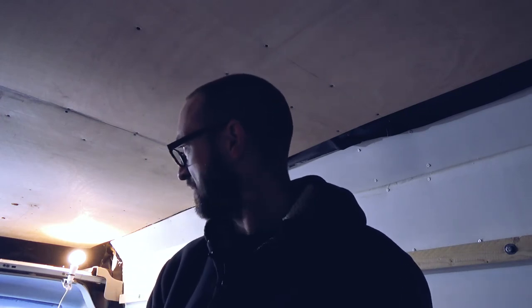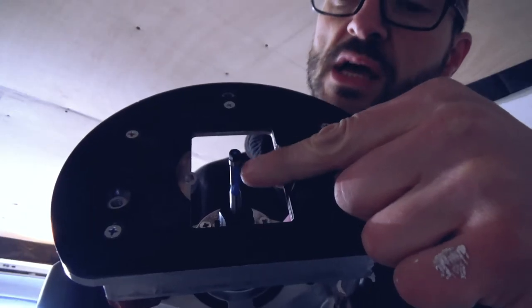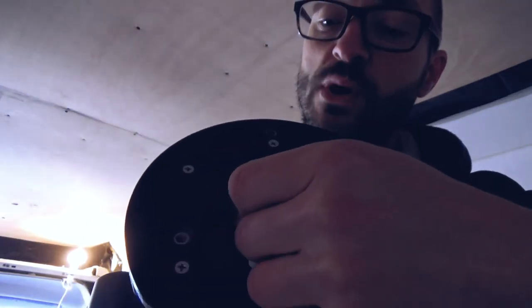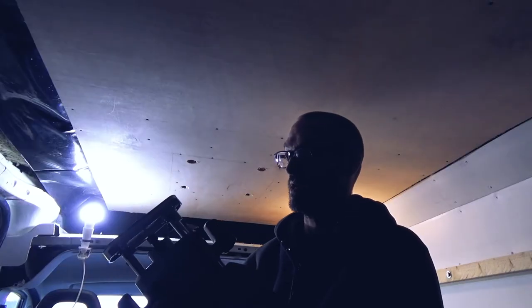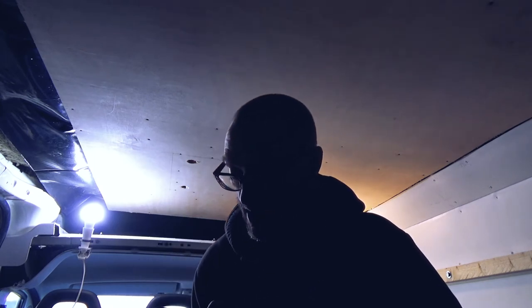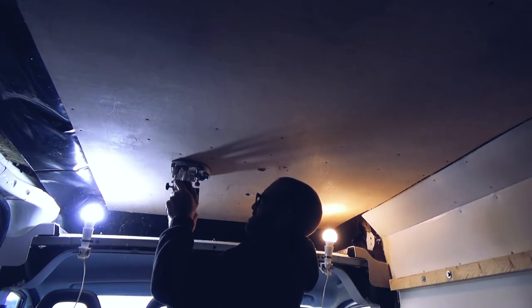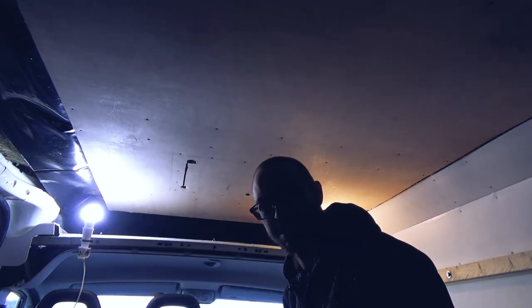I'm going to route out that square in the ceiling — it's the only thing I'm going to do this morning, and possibly the only thing I'll do today. It's a flush fit bit; the bearing is at the end and the cutter is as wide as the bearing. I just need to be careful about depth — I don't want to go in too deep for obvious reasons, as there is an expensive max fan behind it.